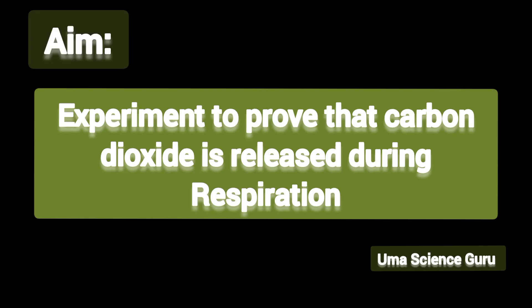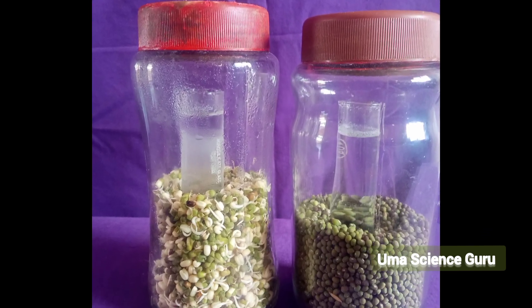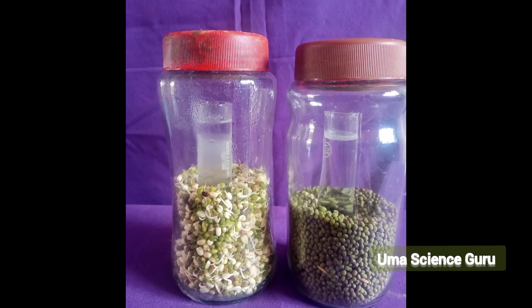Hi students, welcome to UMA Science Guru. Today we are going to do an experiment to prove that carbon dioxide is liberated during respiration.